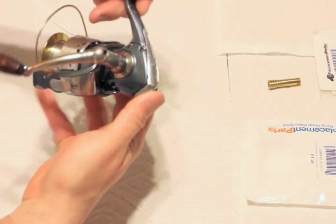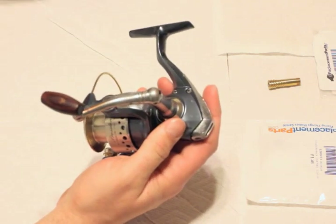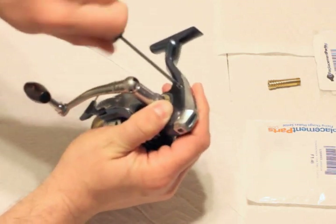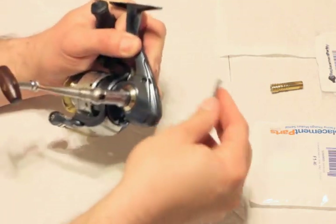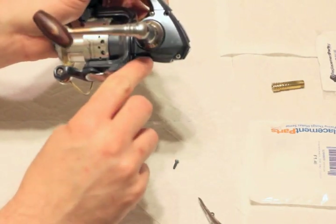Showing how to fix a Pflueger — this one's a President, but they're all pretty similar. First, you've got to take the screw out — I already took that one out, then this one needs to come out for the back plate to come off. This piece will just pop out, then we've got a screw here and here.